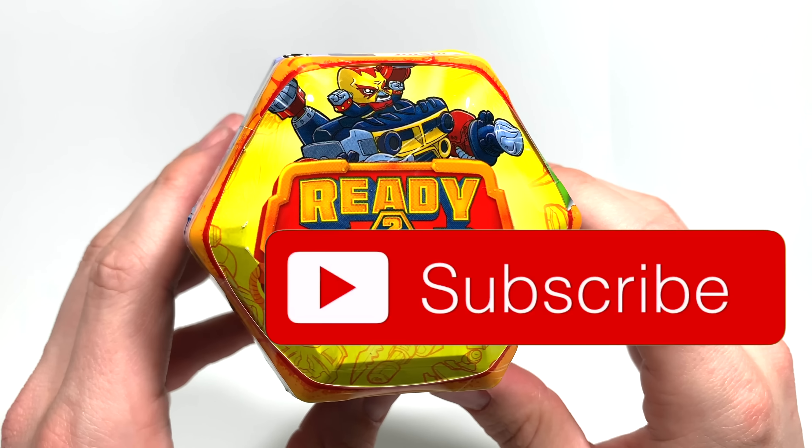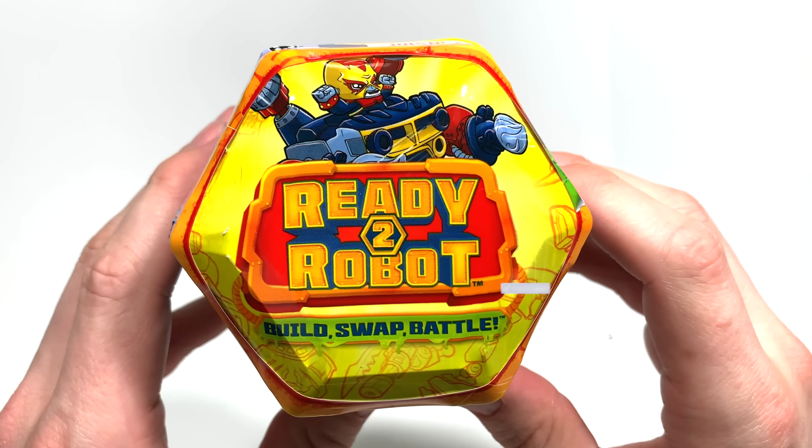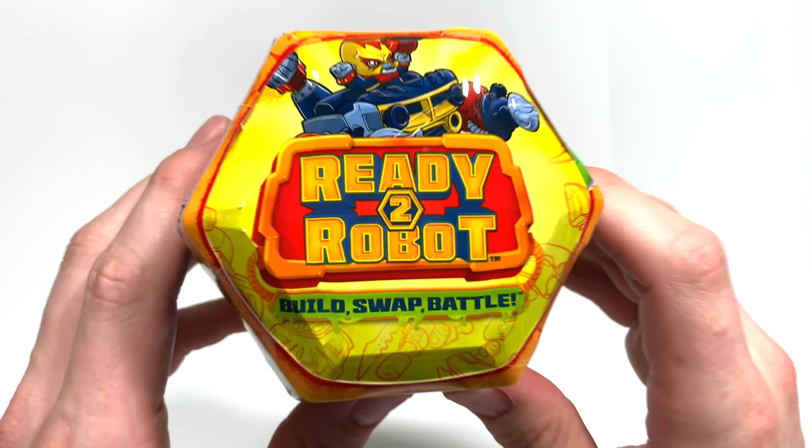Hi, and welcome to Daddy's Toy Kingdom, where it is once again time to get ready to robot.